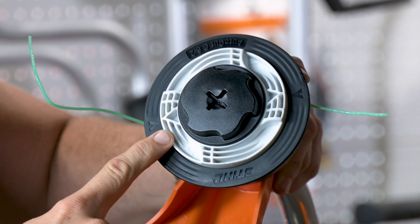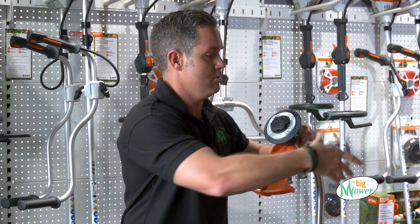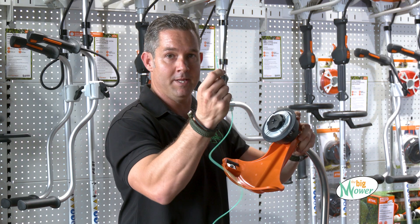What you want to do is you line up your arrow, your arrow and your arrow here. From there, you get your cord — two mil in this head.